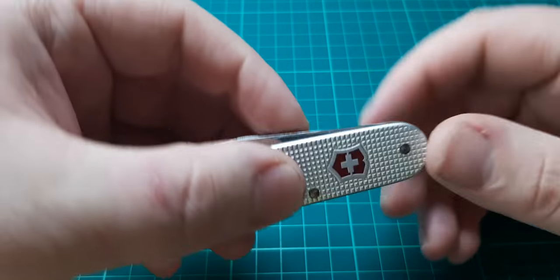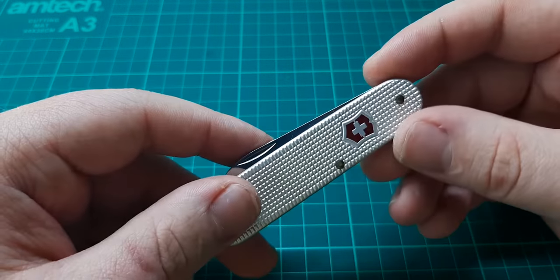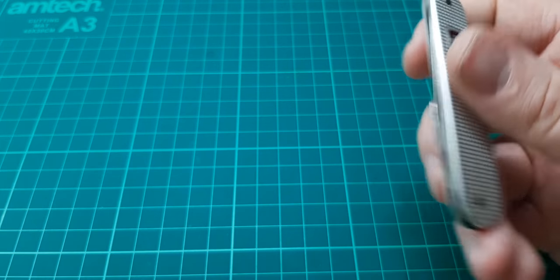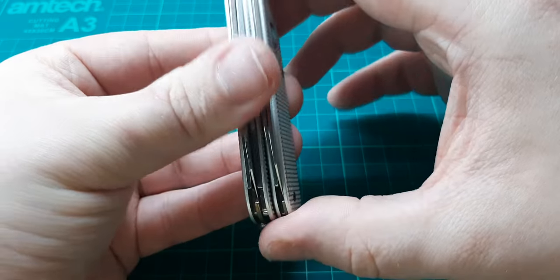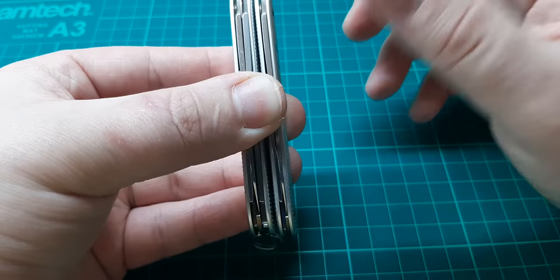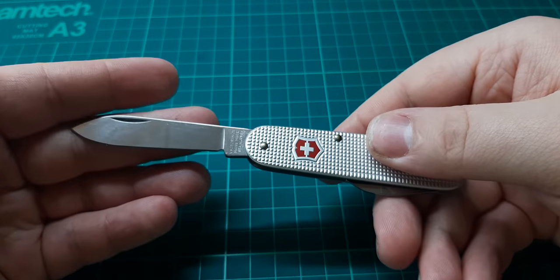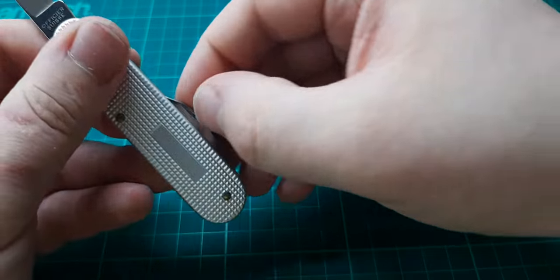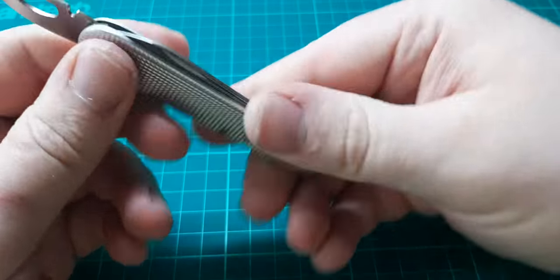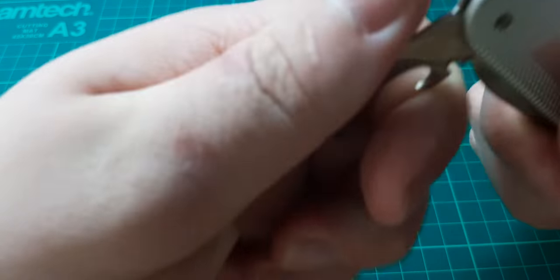And the final Alox that I have — and by far my least favourite — is the Bantam. Another little 84mm, let me just double check that against the Cadet, because it might be an 83 — whatever, it's close. The Bantam only has the blade — same blade as the Cadet — and the combo tool, like what you see on the Compact. This is a can opener, bottle opener, screwdriver and wire bender.